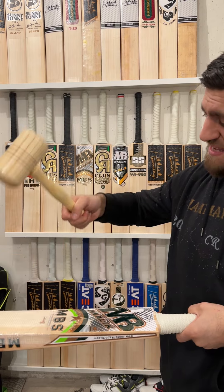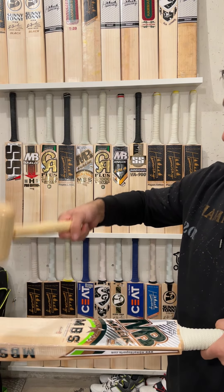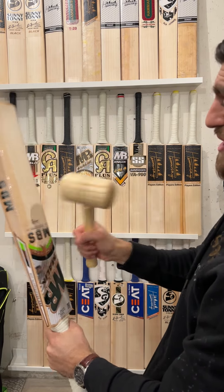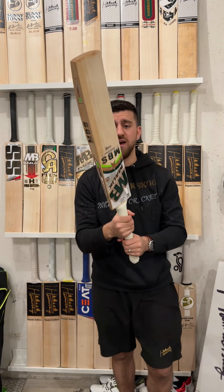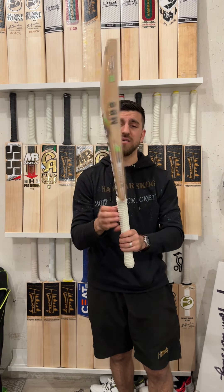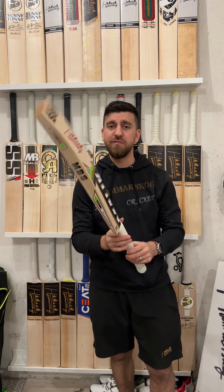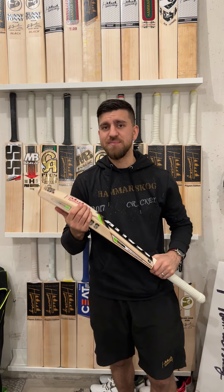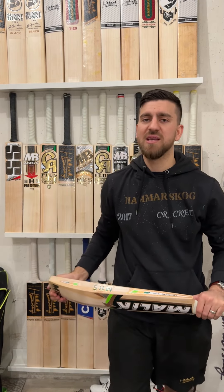It is a great cricket bat. Let me show you on the mallet how it actually performs — it's just bouncing. I mean, I wish you could see it by yourself, but this thing is on fire. Ladies and gentlemen, this is the MBBS Malik Bilal Sir Faraz player's edition cricket bat — absolutely fully knocked in, oiled in, ready to go. If you're interested, drop us a message on Facebook, Instagram, WhatsApp, wherever you find us. Have a nice day, keep following us, thank you very much.